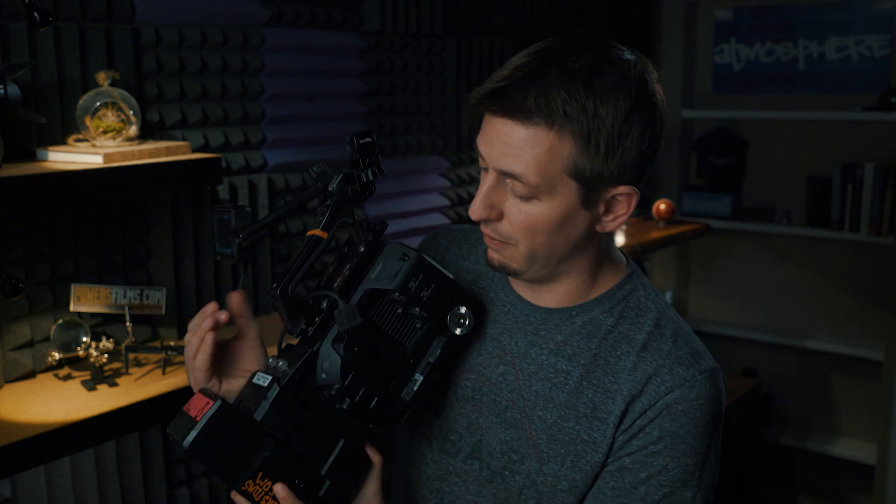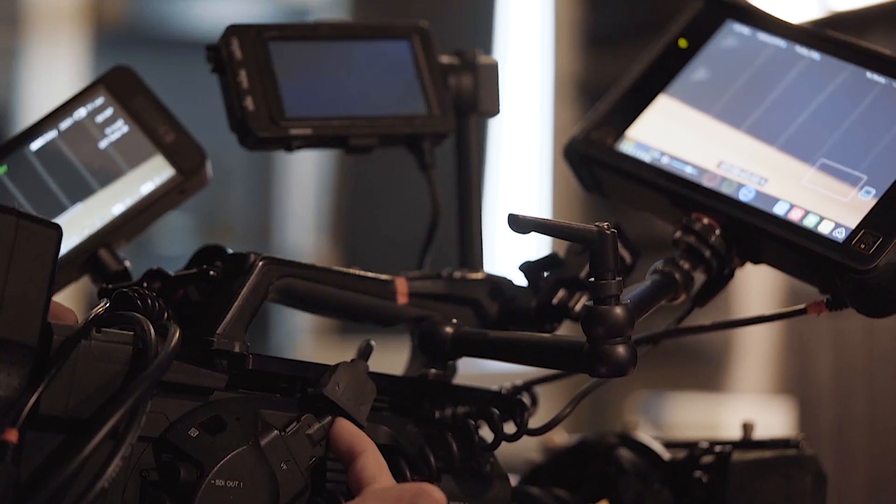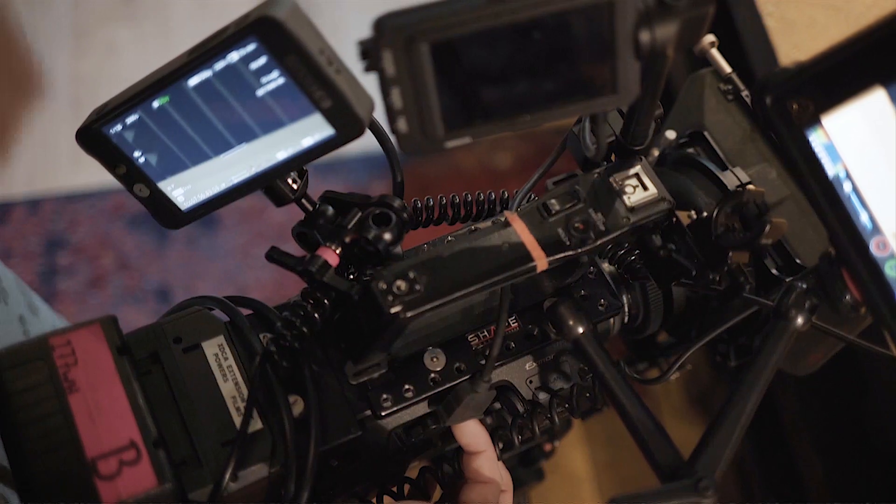Hi, I'm James and today we are going to fix our camera. We're going to learn how to repair the Sony FS7. A common issue with the Sony FS7 is the viewfinder will start to wobble, and as it jiggles the video signal will cut in and out. It's incredibly annoying.